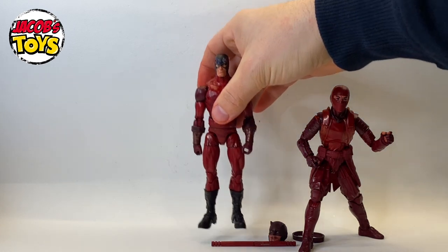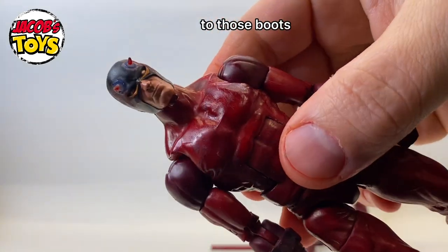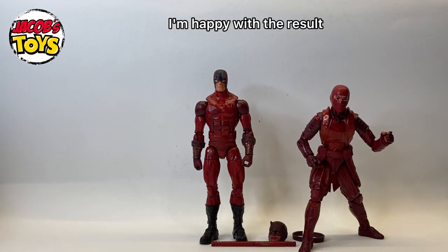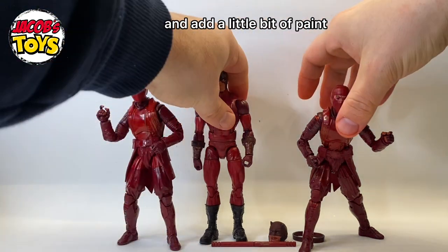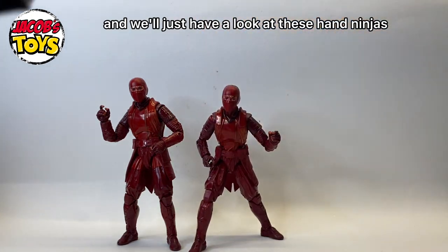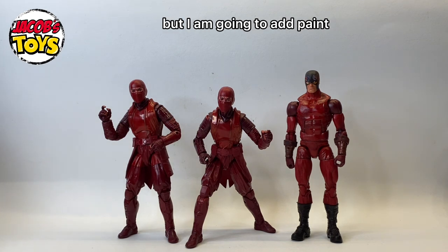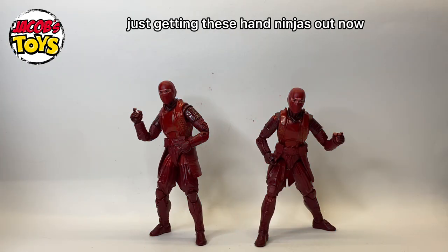This Daredevil custom is definitely going to require some paint touching up — I'm going to have to touch up the shoulders, do the head, and probably the gauntlet elements of his arms as well. The ninjas, however, have taken really nicely. There's enough variation in shade that I'm not going to add any paint to them whatsoever — they are done, they are finished. Considering they're going to be background characters for photographs and displays, I'm quite happy with how they look.